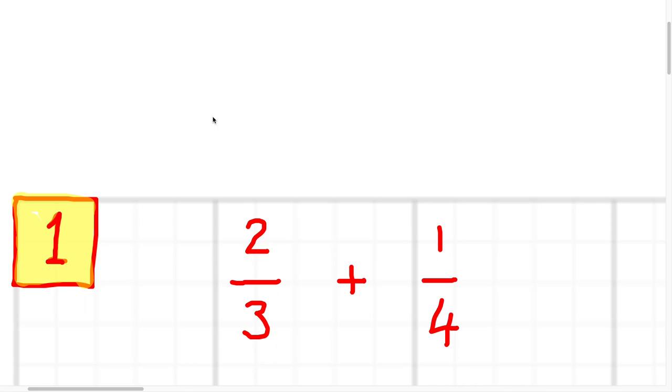Here are the solutions to the MYP1 maths first chance test. The first question was two thirds plus a quarter.